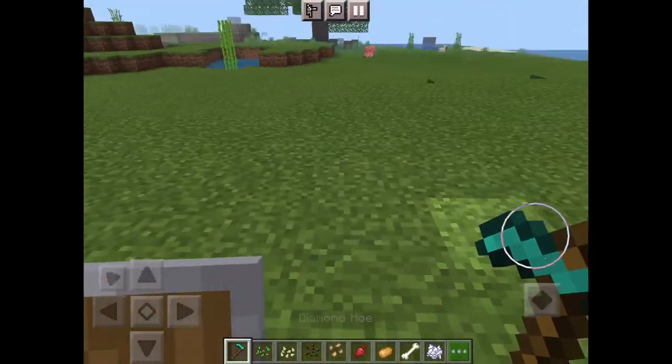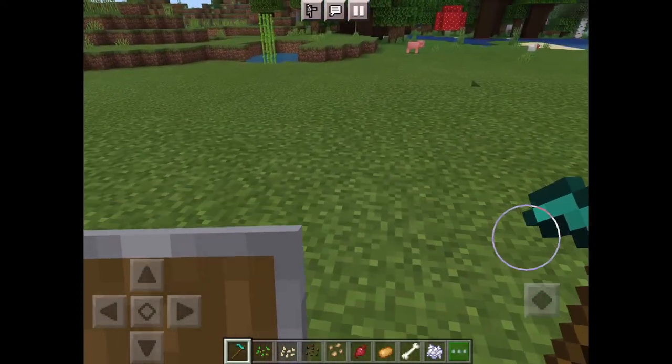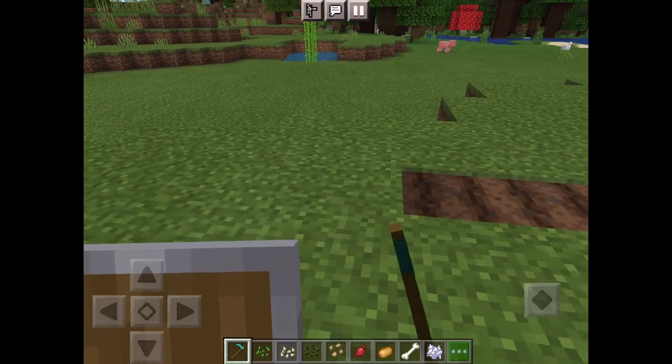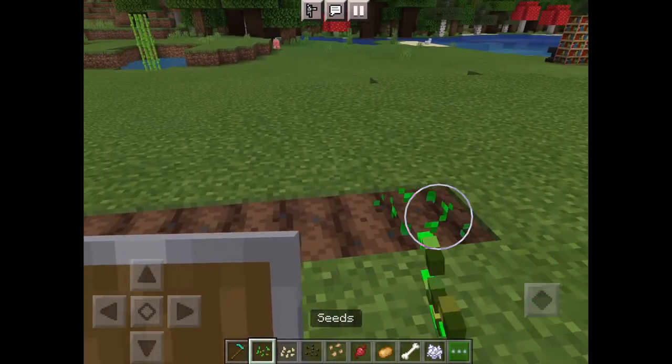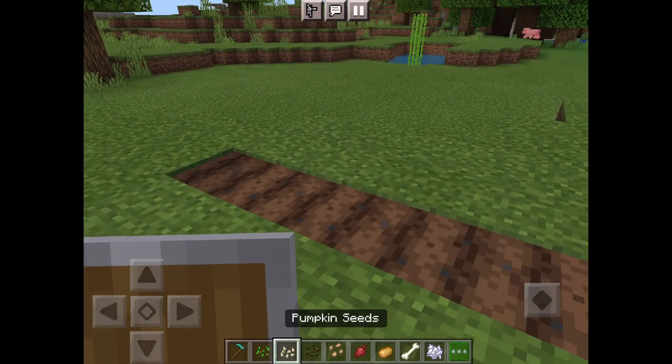Quick video on how to plant seeds. You'll need a hoe — I just got my diamond one. Just press on the ground to till the dirt like that, and then you just put the seeds in the ground.